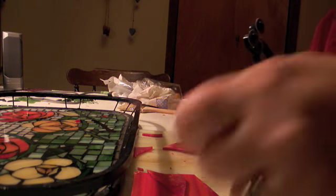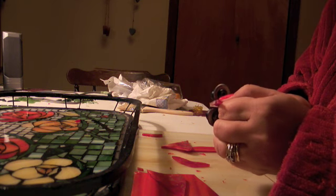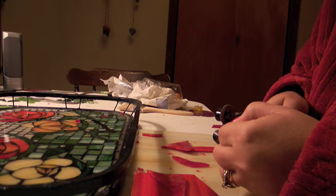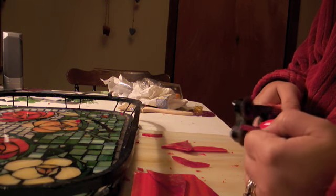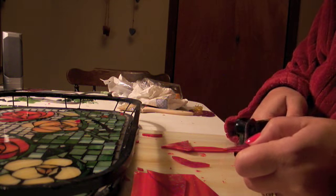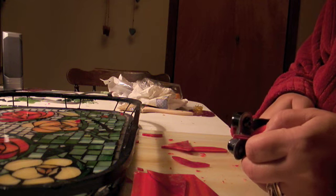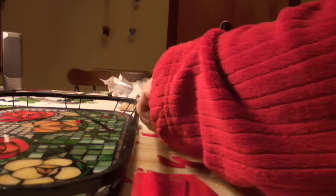There we go — one rose petal. See, that was easy. Now we make another rose petal. This one has a little bit of a point there so I want to bite that off. Just trim it up a little bit. Make the concave piece. There you go, looks more like a rose petal. There's two.